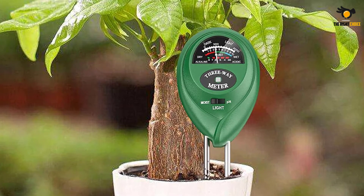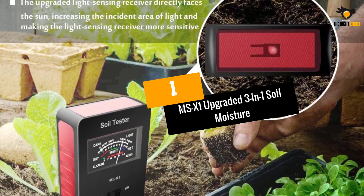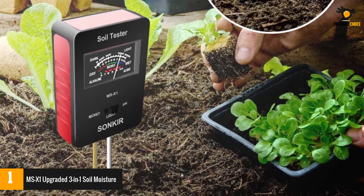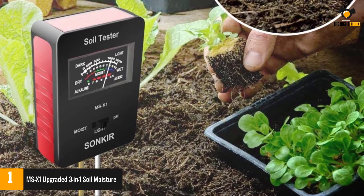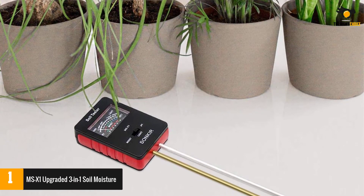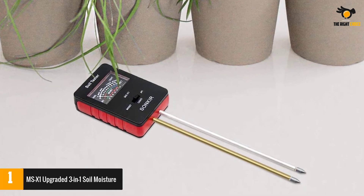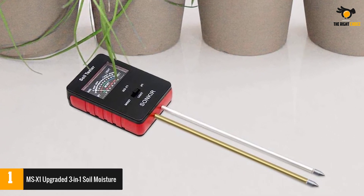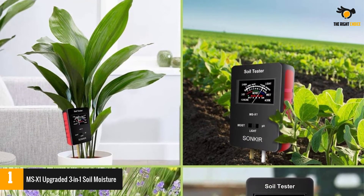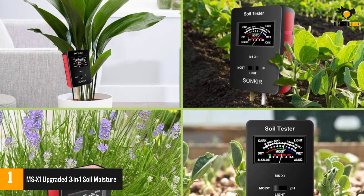At number one: the MSX1 Upgraded three-in-one soil moisture tester. This is among my favorite soil pH testers since it gives excellent value for money. It is a three-in-one design that not only allows you to test soil pH levels but also whether your plants are getting sufficient sunlight and moisture. It is excellent for use both in your garden and for indoor plants. The design is pretty simple with a large screen so you can easily view all the different readings, and it is lightweight and doesn't use batteries.